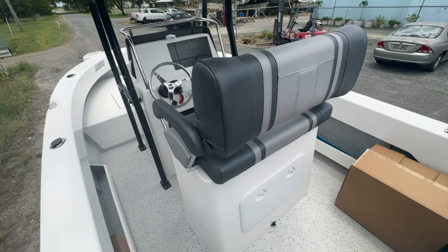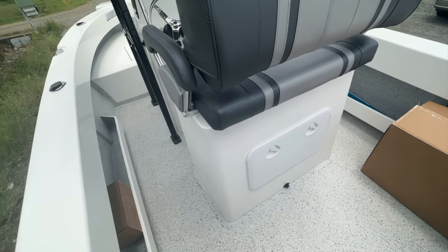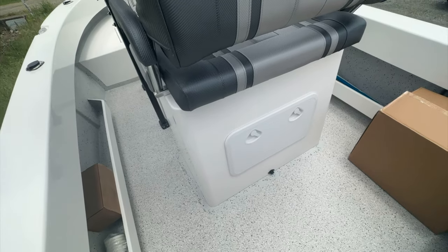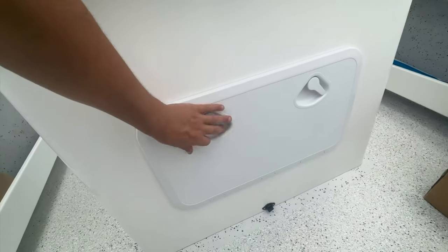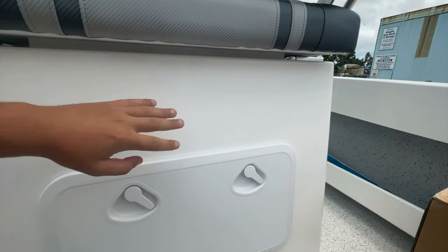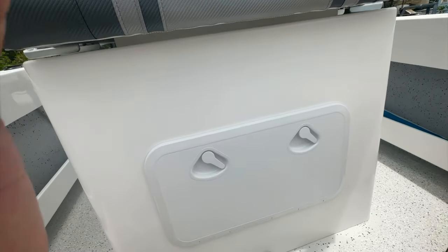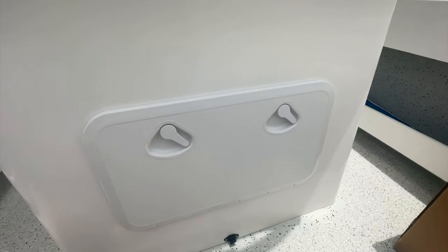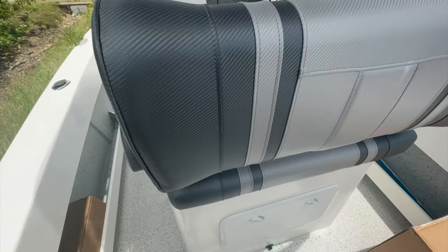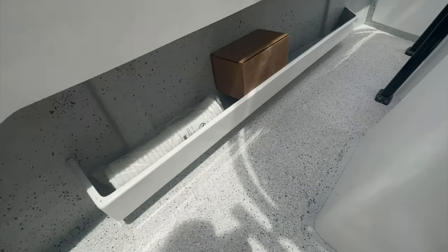This is our seat box — if you haven't already seen it on the first 620 center console, it's an absolute ripper. Unlimited options, it's a complete blank canvas for how you want to set it up. At the moment we've set it up with storage at the back — open up the back and you've got a ton of dry storage. You can fit tackle storage trays, drawer systems, anything you want. You can have the back cut out to fit an esky — the options are limitless. This drains down onto the floor if you do get water in there, though it's all sealed.